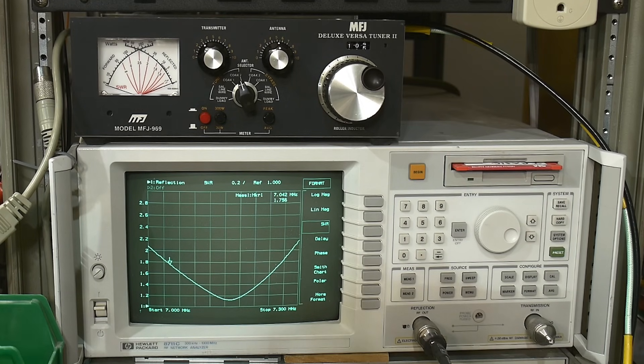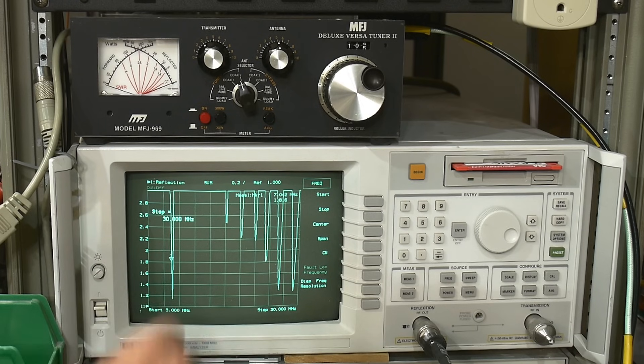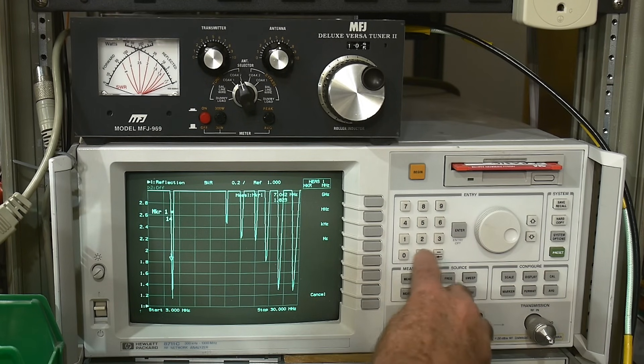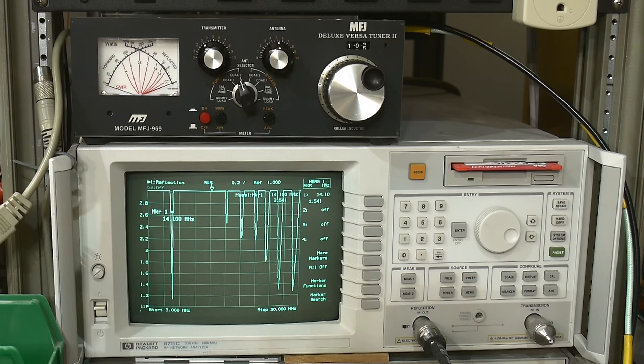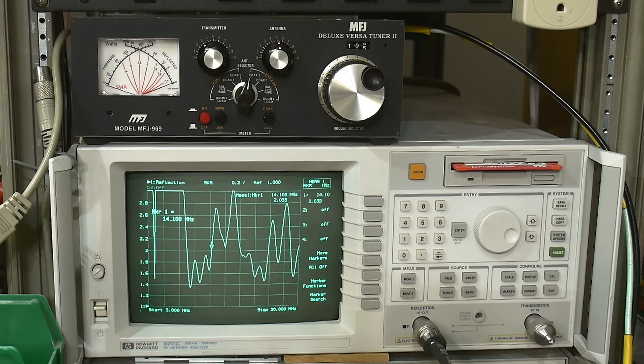Let's zoom back out. You can see we have really good coverage on that particular band. Let's see if we can tune to 20 meters — we'll set our marker to 14.1 MHz. The SWR is just terrible now. But looking at the raw antenna by itself, it's around 2.1, which isn't too bad. Let's see if we can make it better.